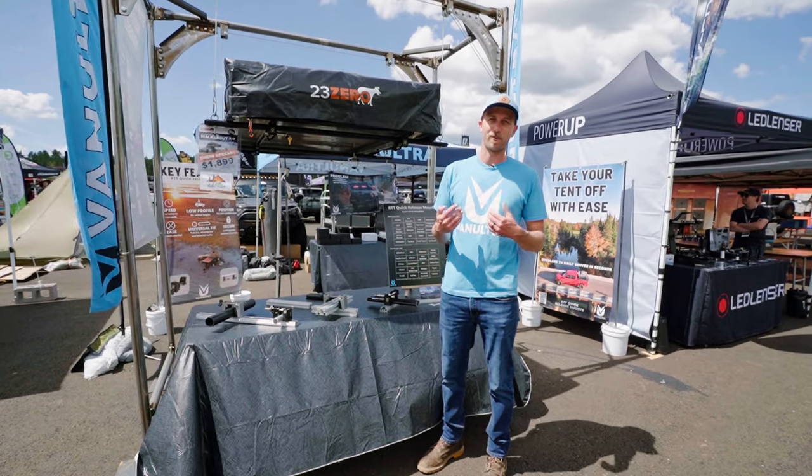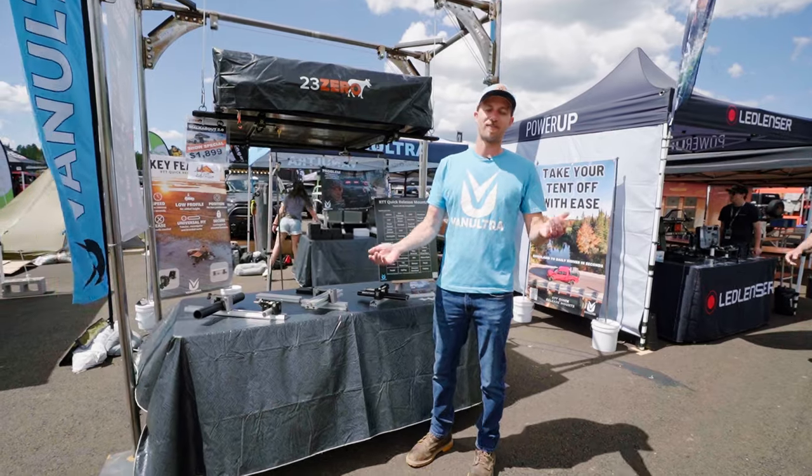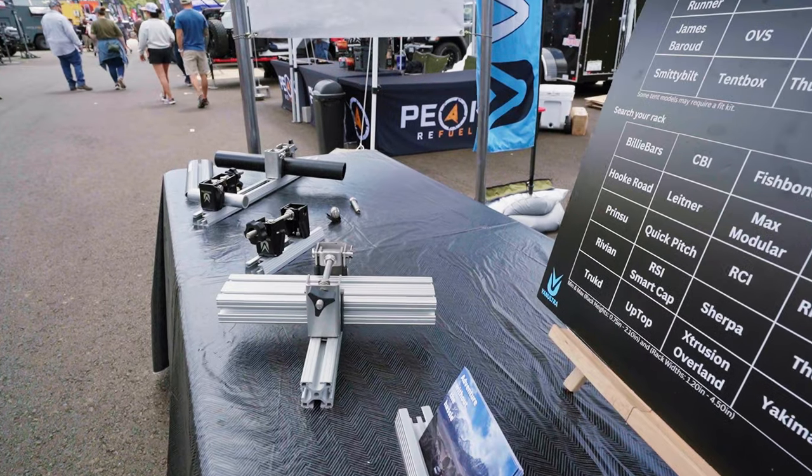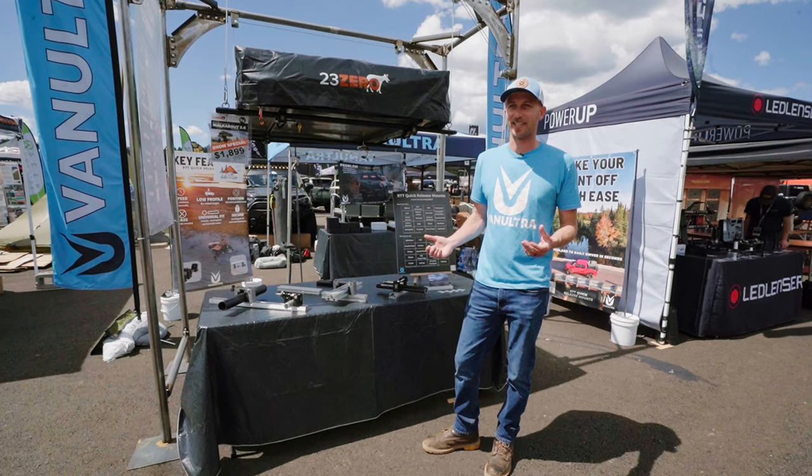We get feedback from our customers saying you can improve in this area or that area. We take that feedback seriously, so we integrate those changes into the design. Right now we feel like we have a pretty mature product and we're happy to showcase it here.